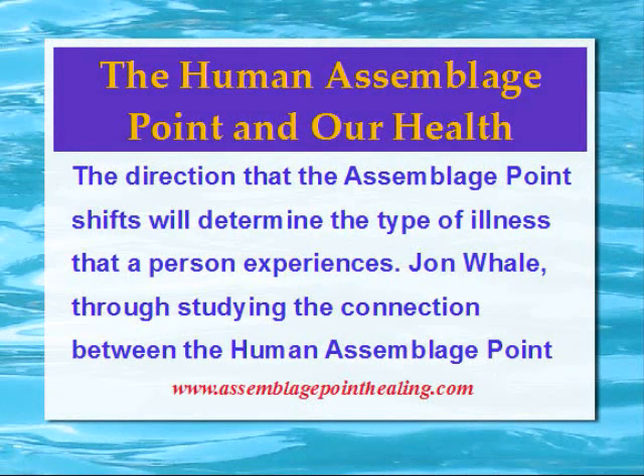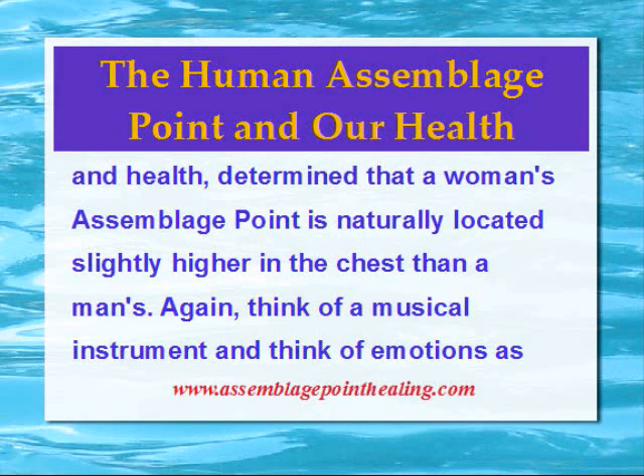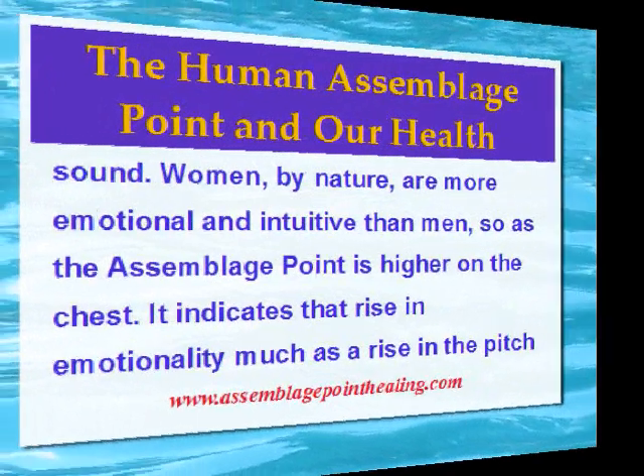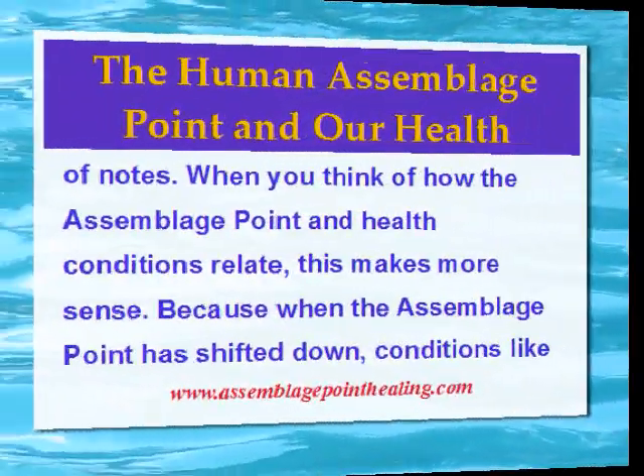The direction that the Assemblage Point shifts will determine the type of illness that a person experiences. John Whale, through studying the connection between the human Assemblage Point and health, determined that a woman's Assemblage Point is naturally located slightly higher in the chest than a man's. Think of a musical instrument and think of emotions as sound. Women, by nature, are more emotional and intuitive than men, so as the Assemblage Point is higher on the chest, it indicates a rise in emotionality, much as a rise in the pitch of notes.